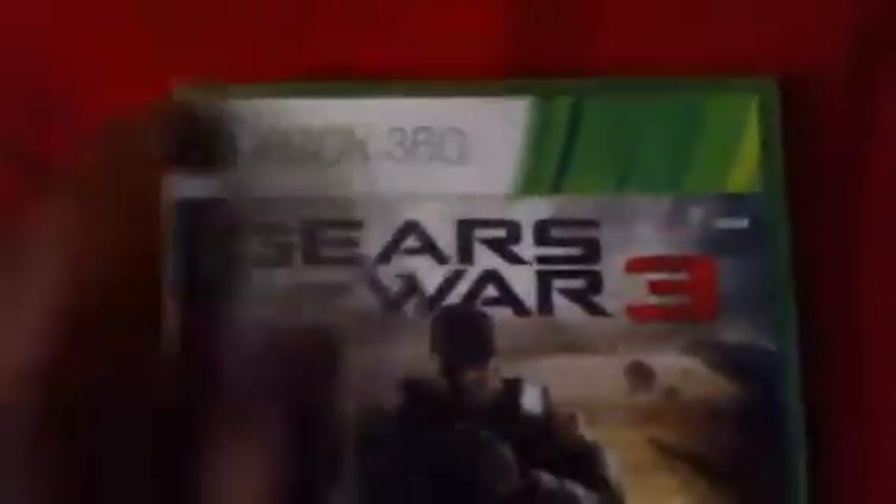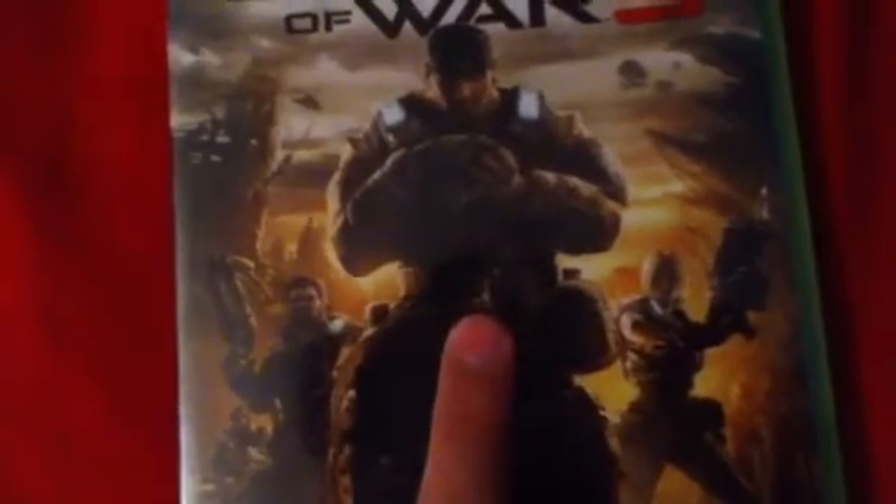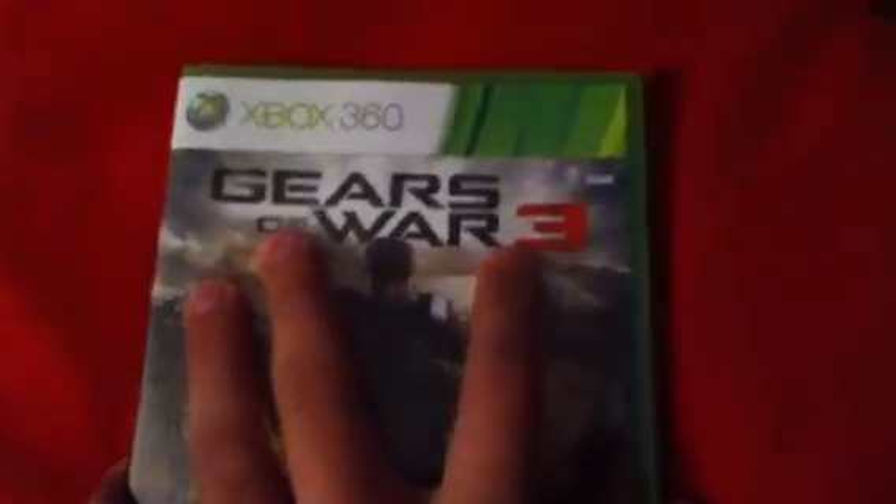There we go. Xbox 360, of course. Gears of War — nice picture of Dom. Is that Dom? I don't know, I think I messed up, I'm sorry guys. Alright, well we're going to open this puppy up and see what's inside. I'm going to have to stage the camera somehow — just hold on for a while guys.